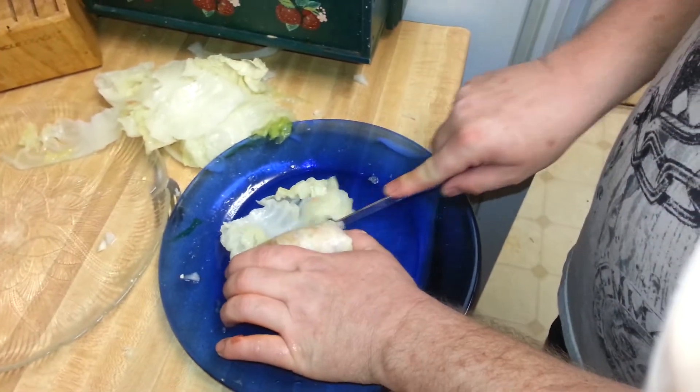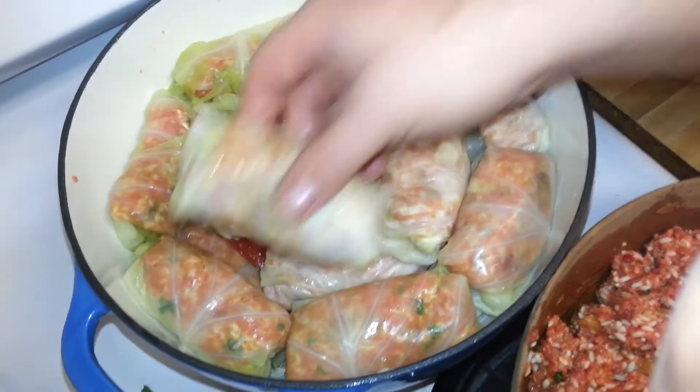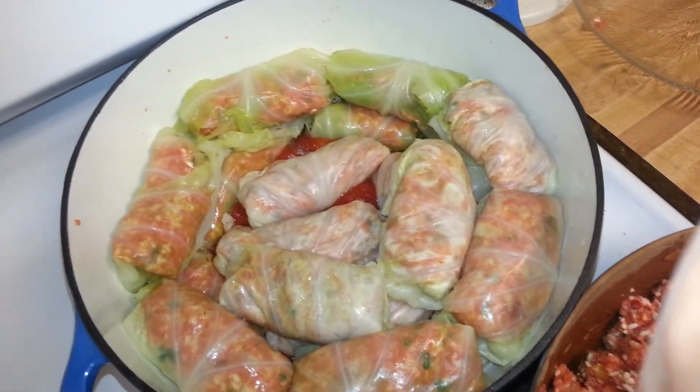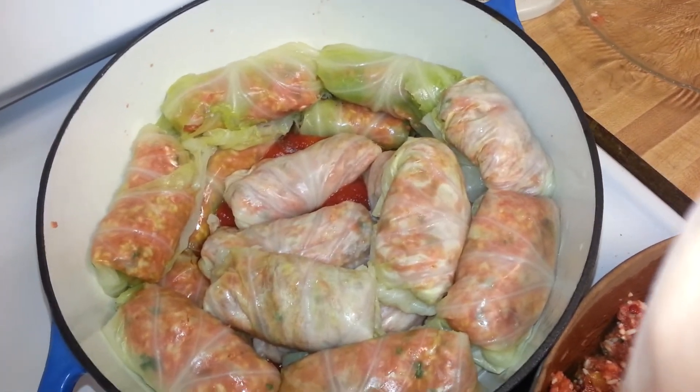You put a little bit of tomato juice and some leftover cabbage in the bottom of the pan before you start stacking. Then you cook it on a simmer for a couple of hours.